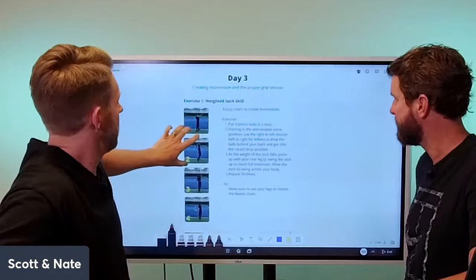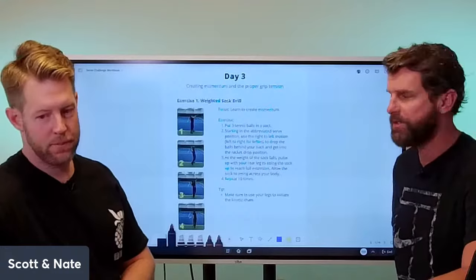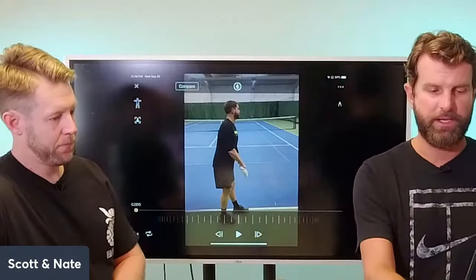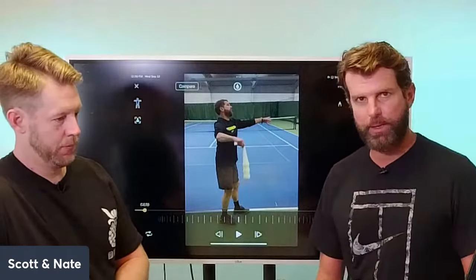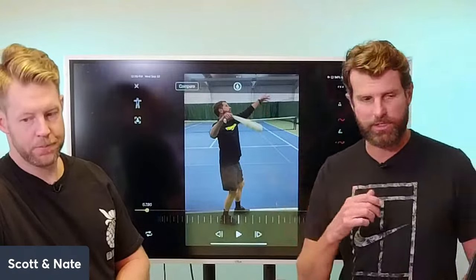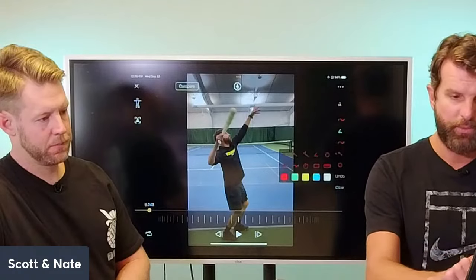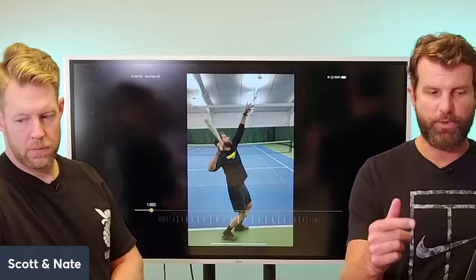Now for Day 3. This drill has been around forever — there are devices sold for it, but the easiest way is to put several tennis balls into a long soccer sock. This won't work with ankle socks. When you work through your movement with the weighted sock, as long as there's rhythm between your lower and upper body, you can't control what the weight does. You can see the sock moving from right to left, just like in the previous drills. Once it reaches the power position — the archer's pose — that's exactly what we want in the serve.